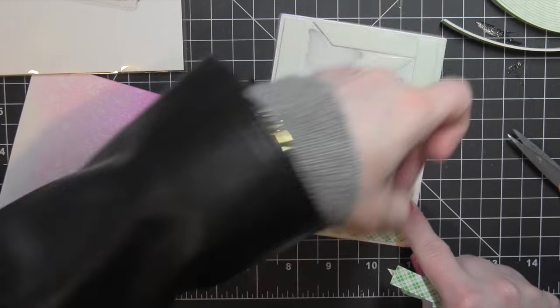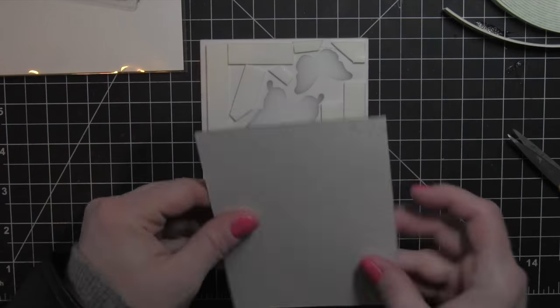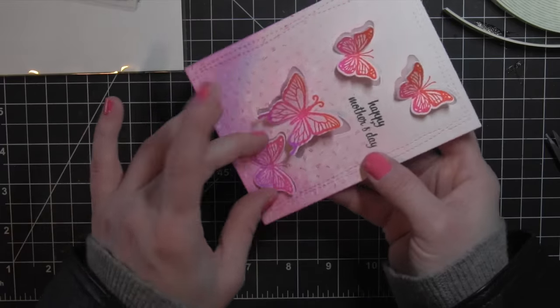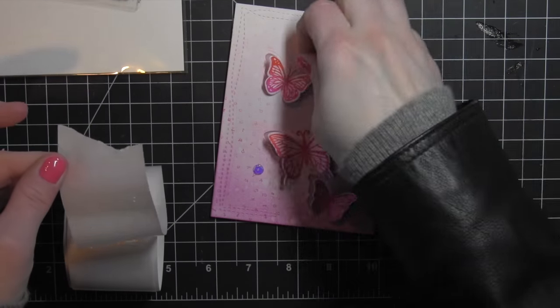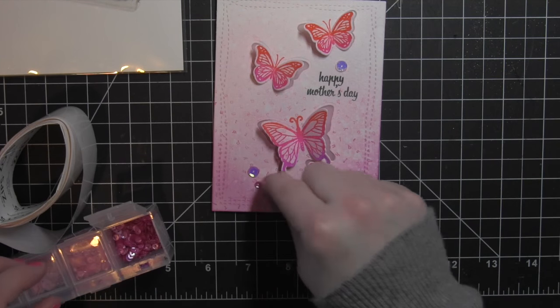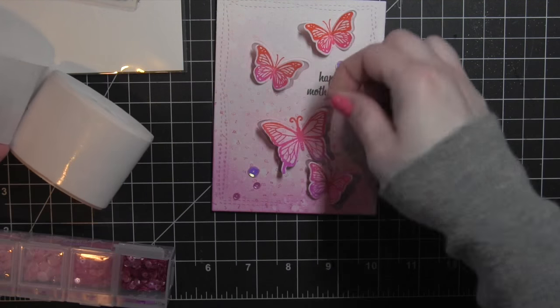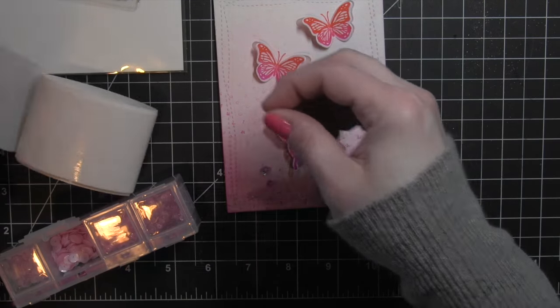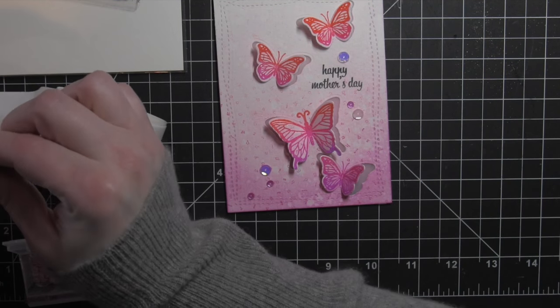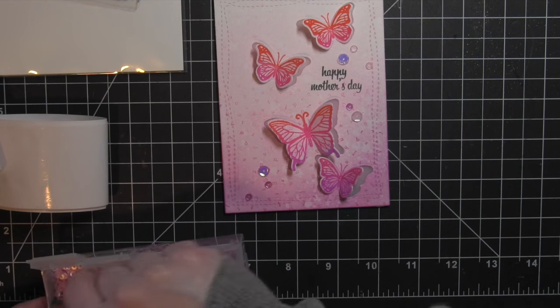I'll peel off all of that backing paper now from the foam adhesive, and then I can go ahead and place my watercolor background right to that. The card looks great as is, but I went ahead and added some Pretty Pink Posh sequins — just an assortment of different sequins in pinks and some iridescent colors, a whole bunch of really pretty colors that coordinate nicely with these stamped butterflies. I'm using the bling glue dots to attach these — no mess that way. I love these glue dots; they make it really easy to attach sequins to projects.